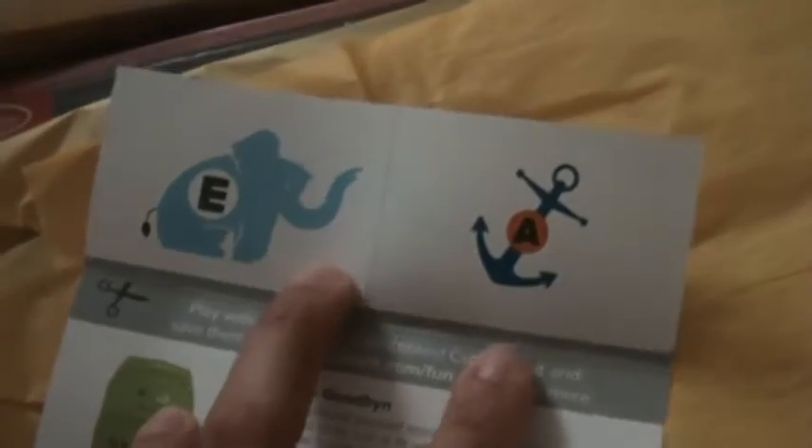This is my unboxing of the July 2013 Citrus Lane box — this is my almost five-year-old son's box. Here is the menu with the logo, telling you what we got this month. The letters for this month are E and A. I meant to cut these and laminate them, but I'm probably not going to. We have technically five items, but one is a coupon code, so four actual products.